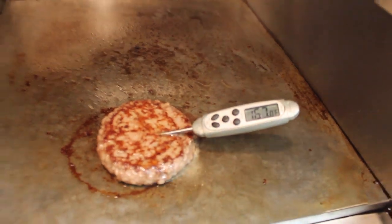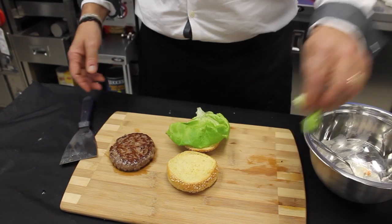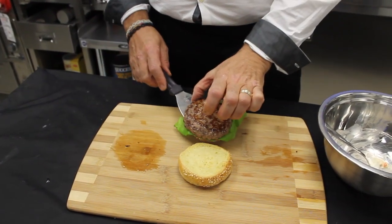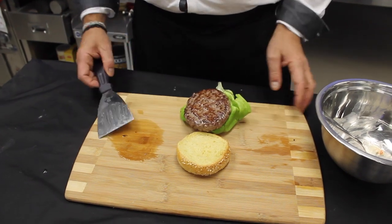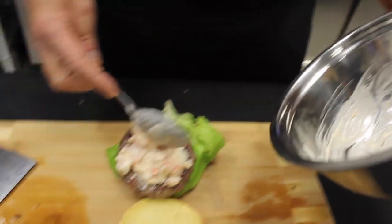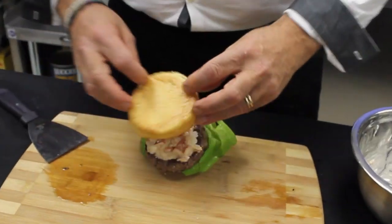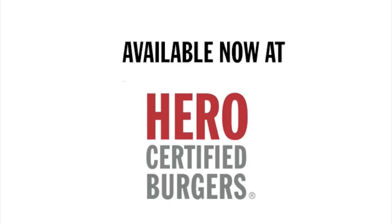Our burger is cooked and ready to go on our bun. Let's trim this up for size, put our burger on top — that's a six-ounce patty. Our lobster sauce, like I said, has a touch of pollock added. This lobster burger is coming to a Hero near you real soon — real good!